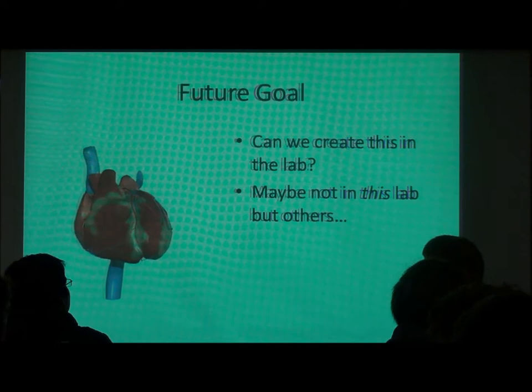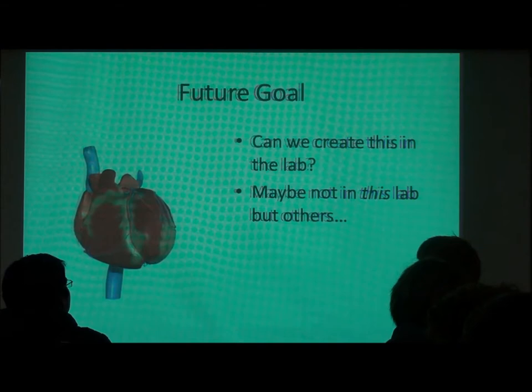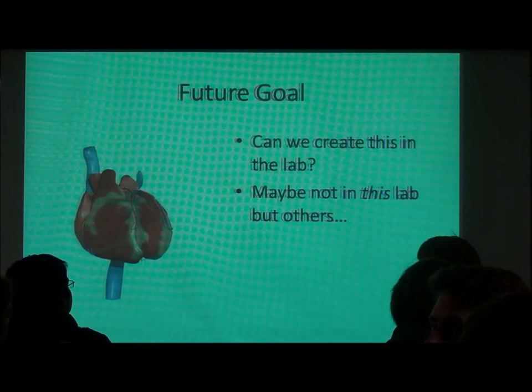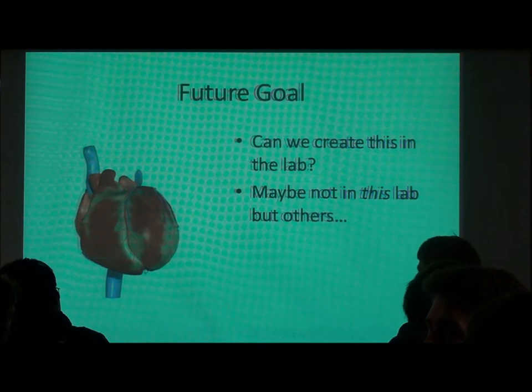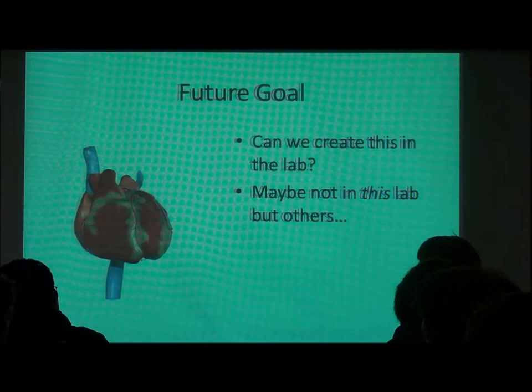The future goal is of course that we could grow hearts or grow patches for hearts and really recreate this beating pattern. We're probably not going to do that, but by culturing the actual cells we're getting really close — we have the right cell type, we're mimicking the physiology, hopefully we'll see some cells beat, and if not, we're going to see that they're getting ready to beat, which is great.